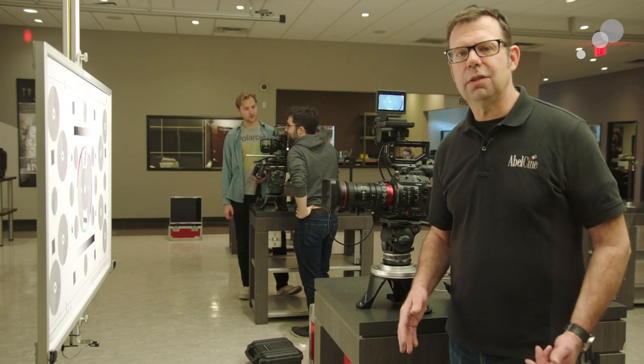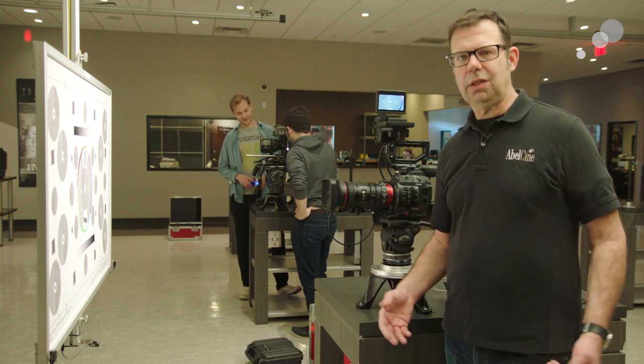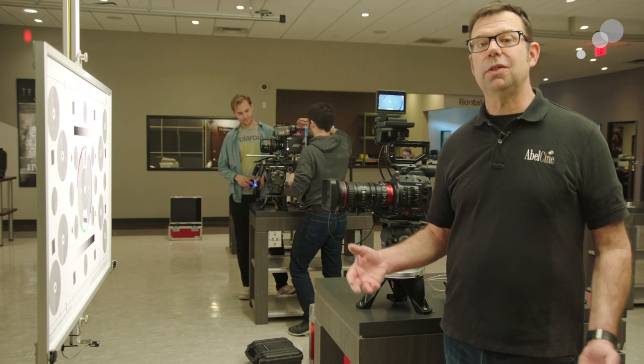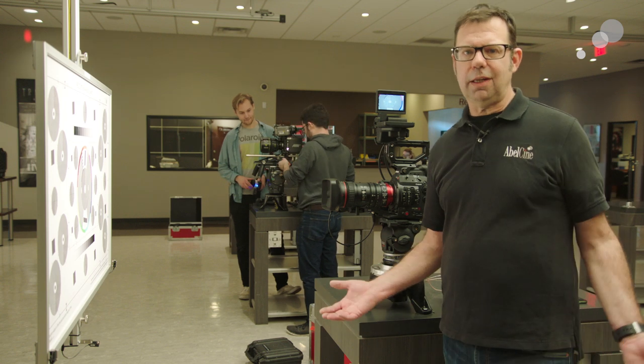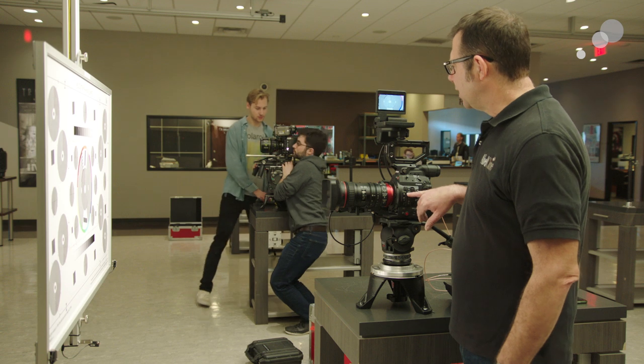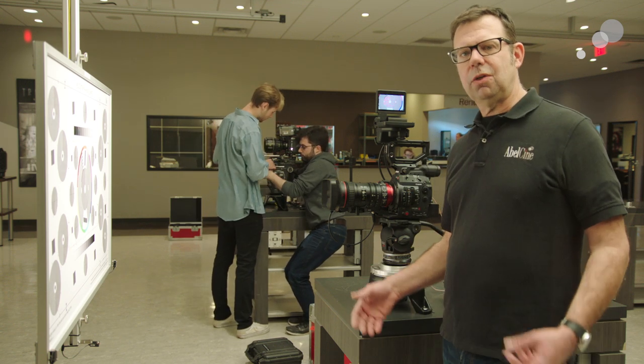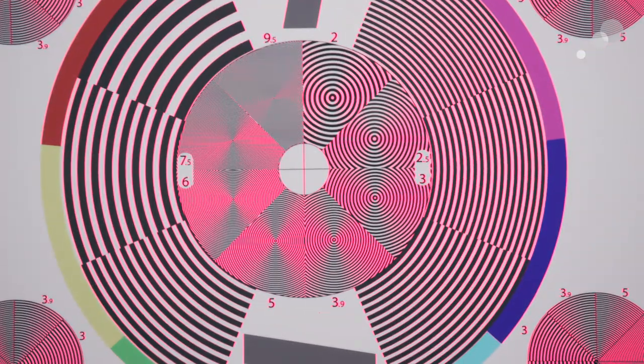The cool thing about the C300 is that if you're in a bright light situation and you're opening your lens, you can always dial in an ND and cut down the light going on to the sensor. The other thing I have on here is peaking — if I need a little help making sure that I've got the sharpest possible focus, I can call up my peaking and get that assurance as well.